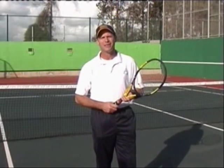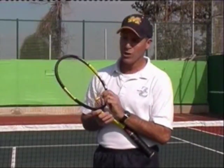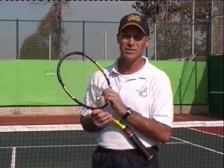Hi, this is Coach Dan, and I'm here to show you how to hit the best serve you possibly can. This segment is sponsored by Own the Zone, makers of the popular OTZ band vibration dampener.